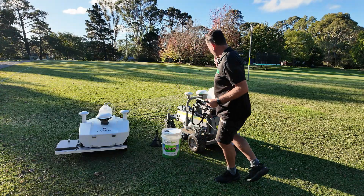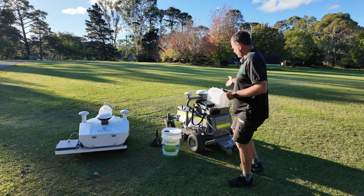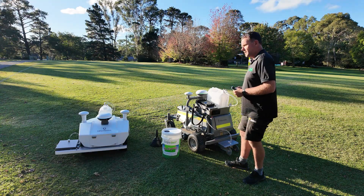What we're going to do today is get the RM21 out and mowing. I'll show you how easy it is to get it marking once you've already got your field set up — and let's go.